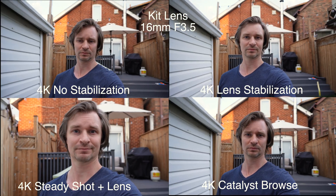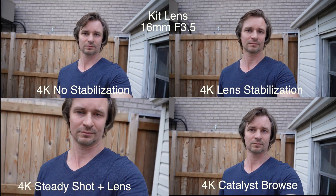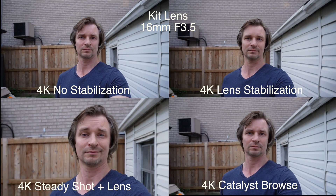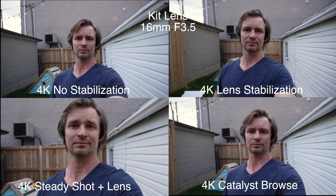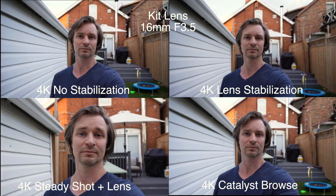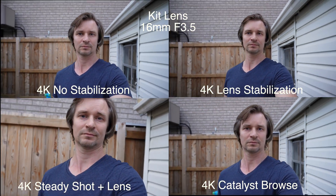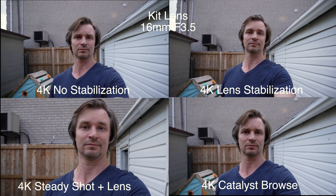First up I'll do 4K. We'll do it with no stability, lens stability, E-stabilization which is all of the stability, and then Catalyst Browse. And here we go. Once again, Catalyst Browse is the cat's meow. Did you see that?